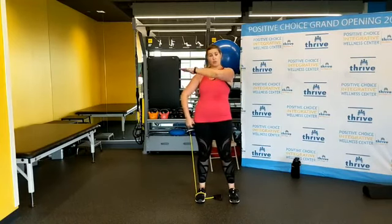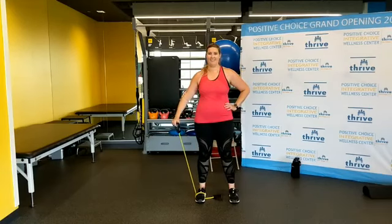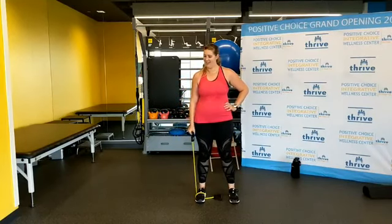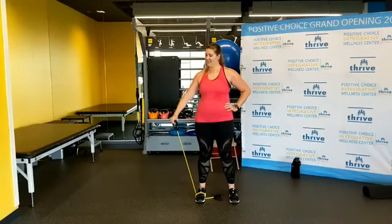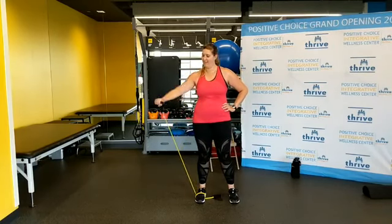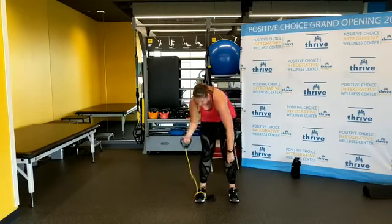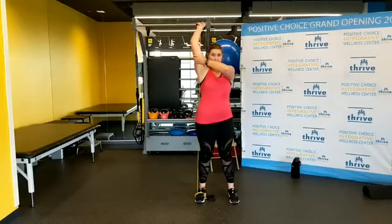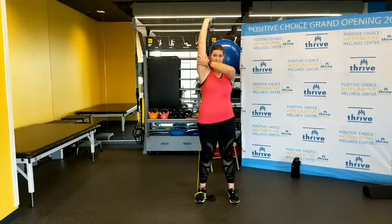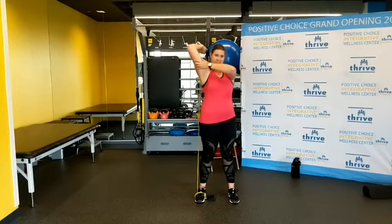Side raises — same thing, shoulder height, elbow slightly bent. One, two, three, four, five, six, seven, eight, nine, ten, eleven — one more. Good. Loosen up one more time — got triceps. Arm overhead, hold on. One through eleven. Good.